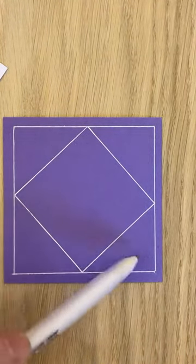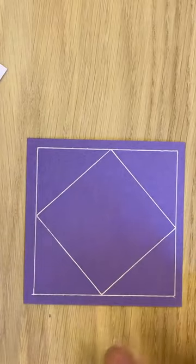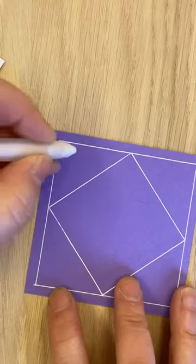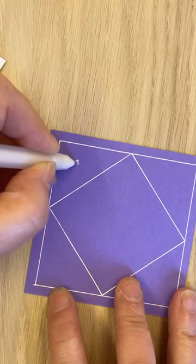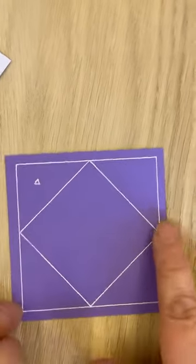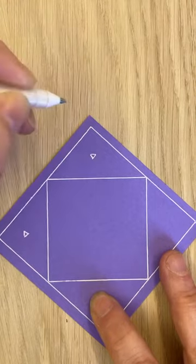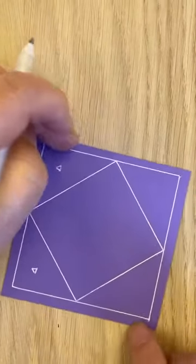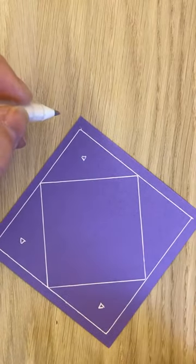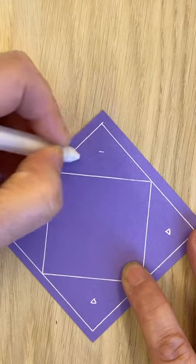I'm going to focus on the corners first using a tangle we've used before - it's always good to recap. Then we'll look at the middle section. I'm thinking about the middle section here. I'm just going to put a little triangle in there - see how it's pointing downwards. Then I'm going to do the same in each of those corner sections - a little triangle, pointing downwards in towards the middle. Don't worry if they're not perfectly centered, just gauge it.